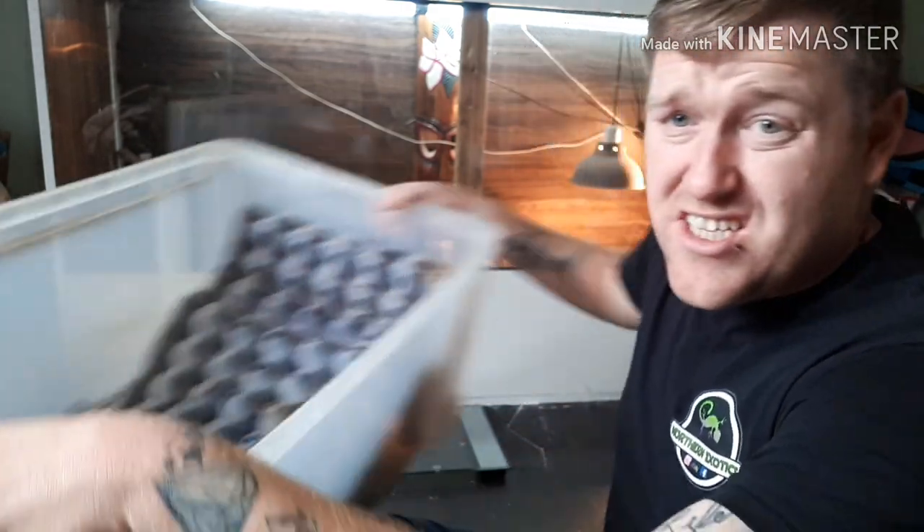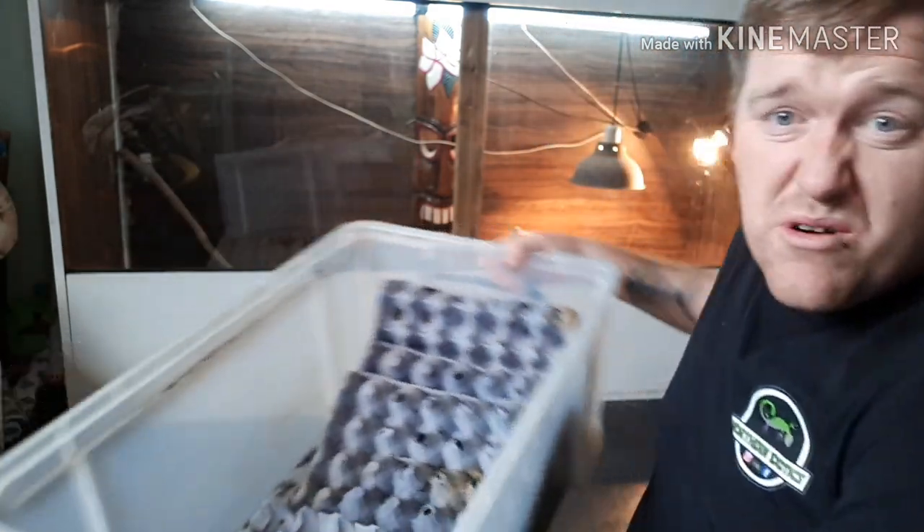To start off breeding your own dubia roaches, you don't need a lot of stuff at all. The main container you need is a big tub - it doesn't have to be too deep, simply because they don't climb. Dubia roaches do not climb, no matter what you hear online. I've been doing it for a few years now and I've got no tape or anything like that.